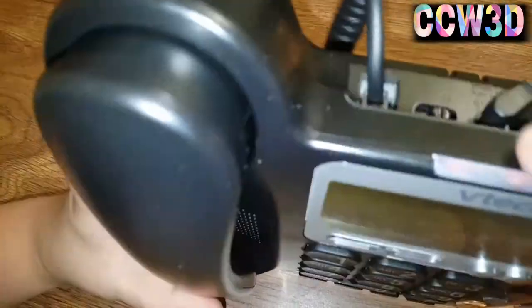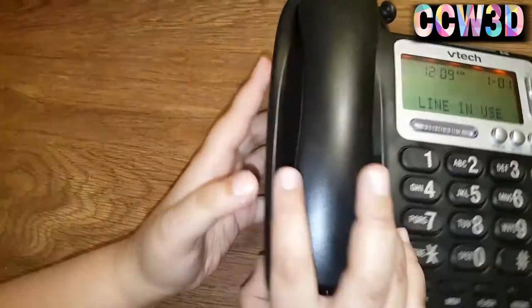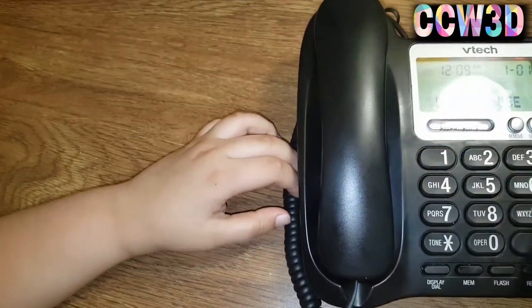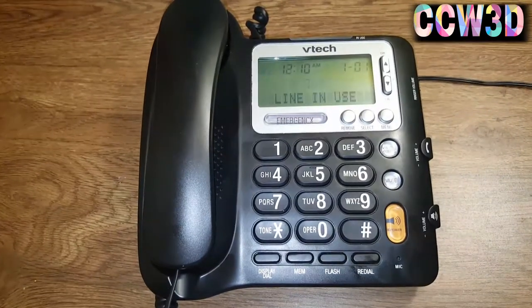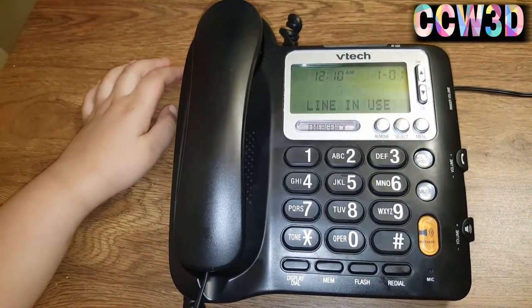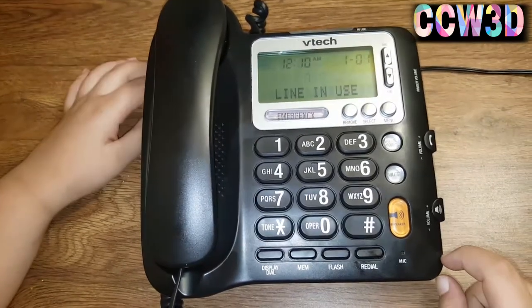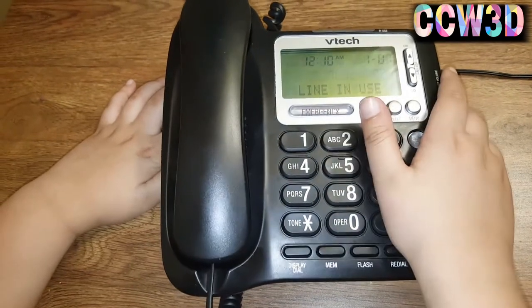I have to unplug this to restart it to change the display. One fact about this phone: it does not need Wi-Fi, which means you can't just hook your regular phone up to it. There are some Bluetooth versions of these out there.